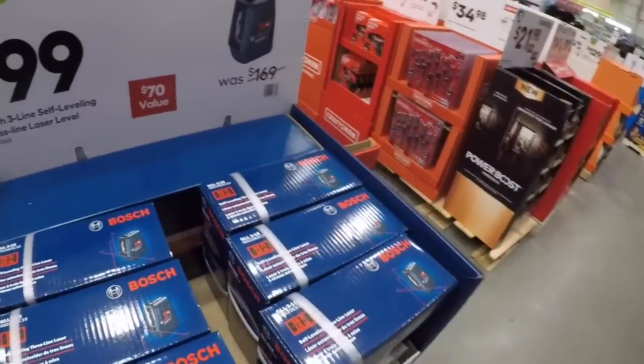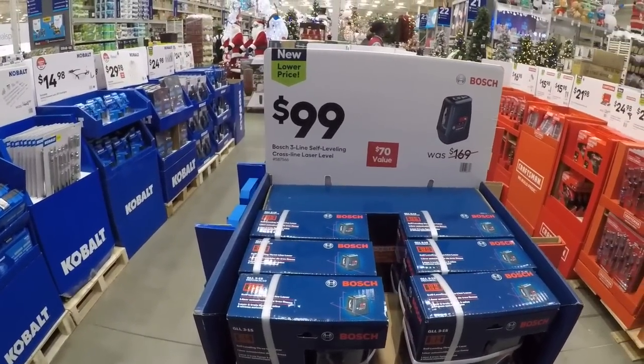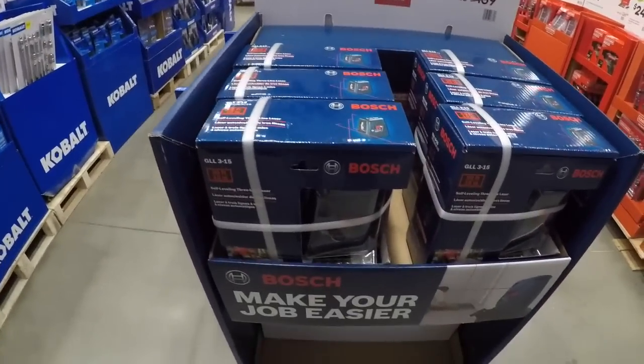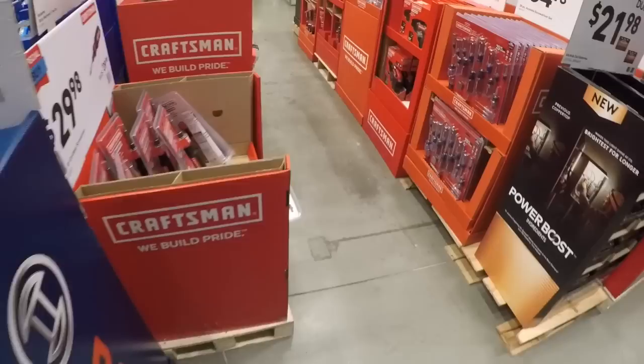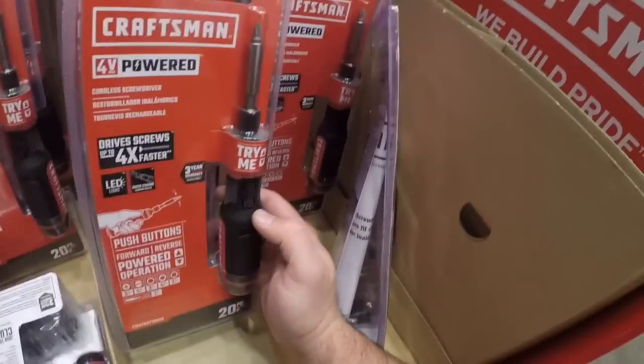Now we got the Bosch — Bosch is big in the laser game. 100 bucks for the Bosch three-line self-leveling cross-line laser level. Now we got the four-volt screwdriver — this is an interesting take on the electric screwdriver market.